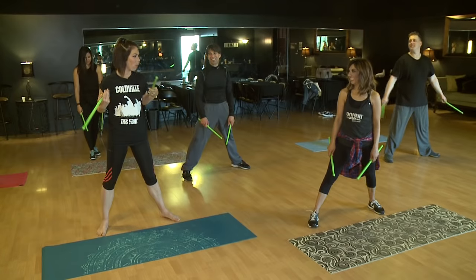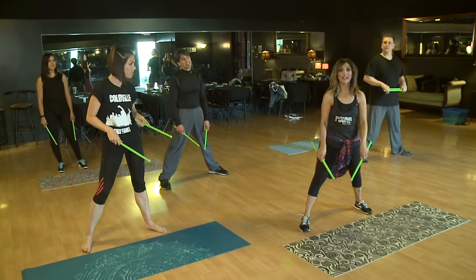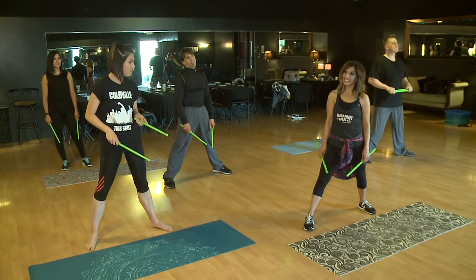So what kind of muscles am I working here — everything? Working everything. When can we come to class? We have classes here every Tuesday at 8 o'clock p.m. and then again on Fridays at 6:30.